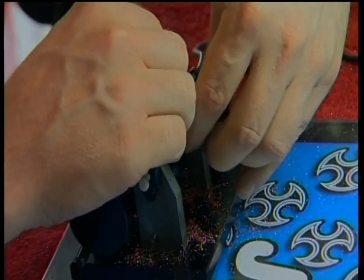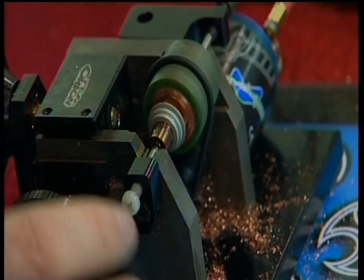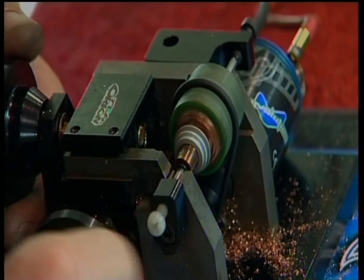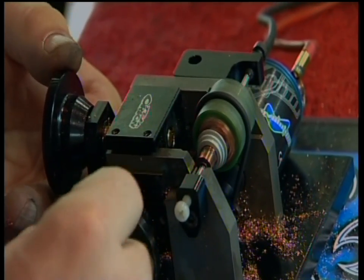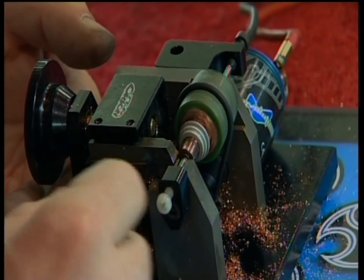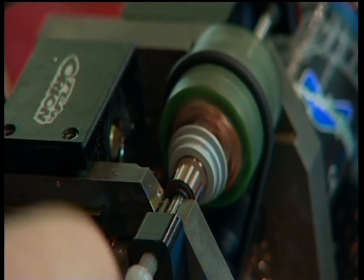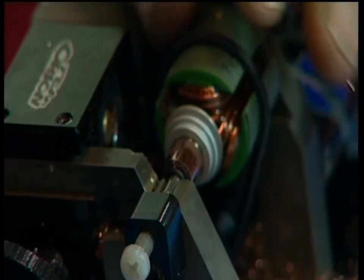Then we use the commutator cutter to make sure everything looks nice. I prefer a very low RPM to avoid vibrations of the O-ring on the armature. Then you try to get as close as possible to the commutator until it just slightly hits. Then I increase by a little turn and try to slowly go to the left and turn to the right.